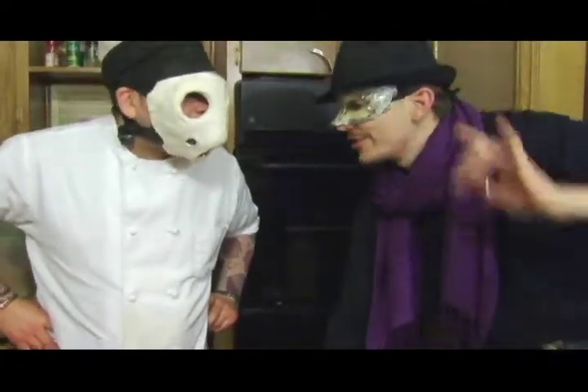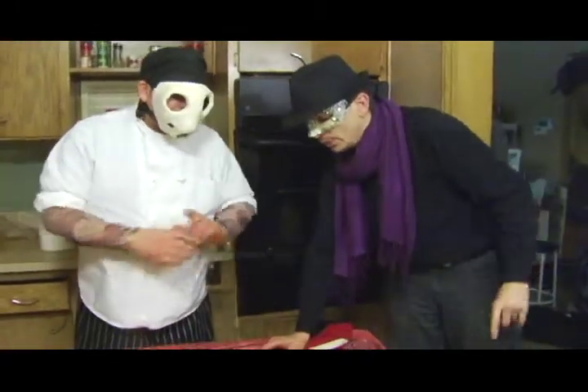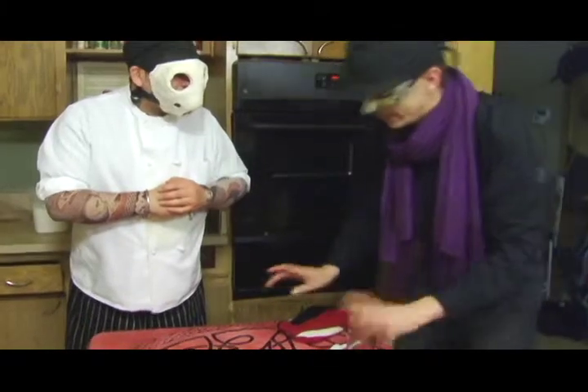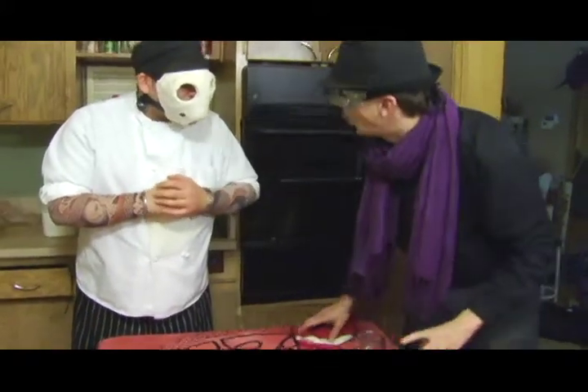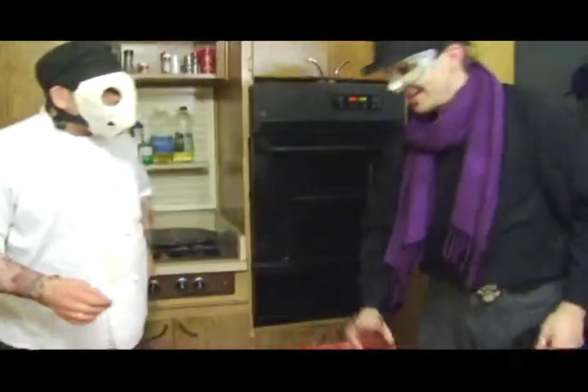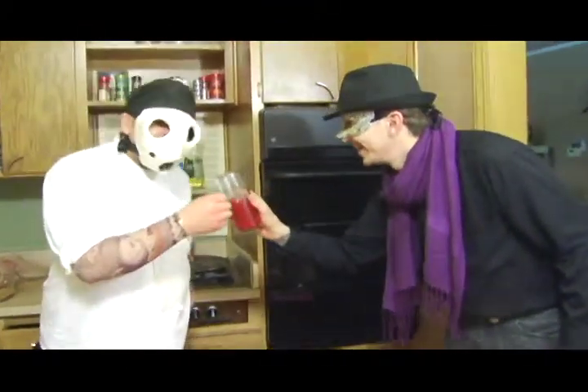We just need to let this cool down. I've got some chocolate sauce in the little fridge over there with a little whipped cream. Once it's cooled down I'm going to put it in the fridge, let it cool down, then get into this. Thank you for your expertise. Cheers. Bon appetit. Bon appetit.